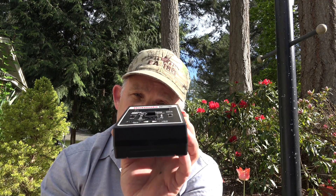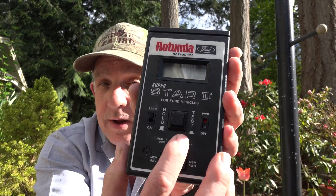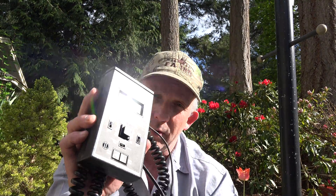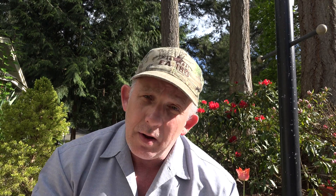That is the configuration of the tester. When I go to test, the auto test is in the Lincoln service manual in volume number one, located on page 204-507, 'Auto Test.' If you follow it word-for-word, you'll fail in the middle of the test.